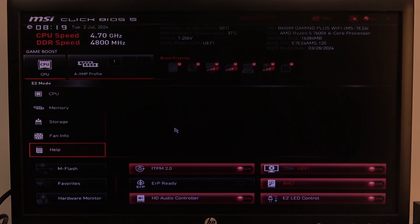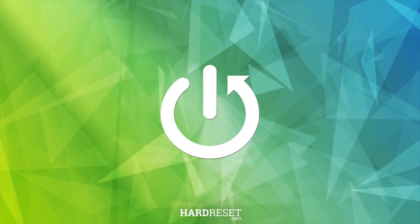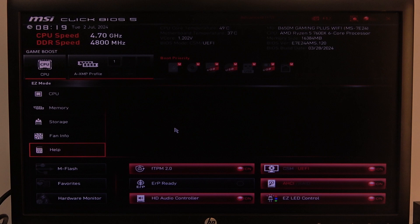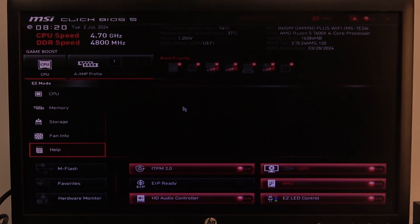Hello! In this video I want to show you how to quit BIOS without saving settings on an MSI motherboard. To do this, first you will need to click on Escape, and after that just select Yes, and you should be able to leave BIOS without saving any settings.